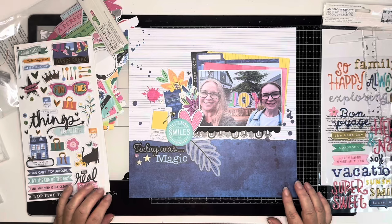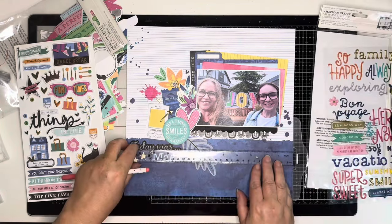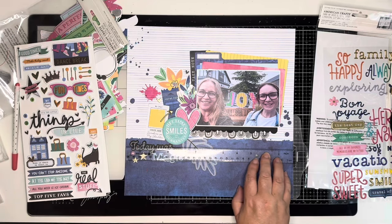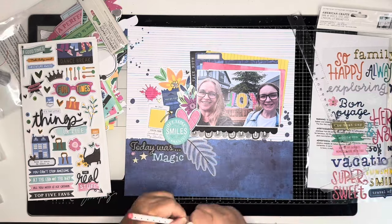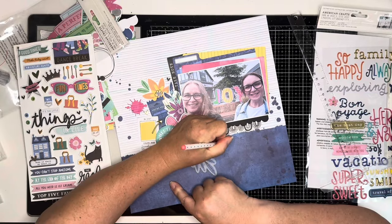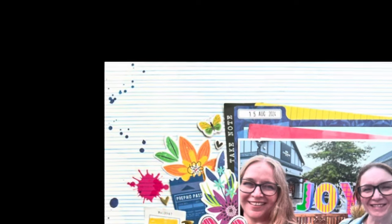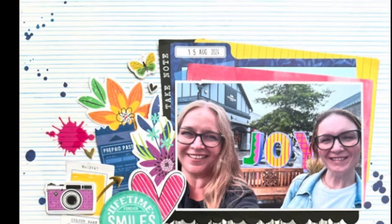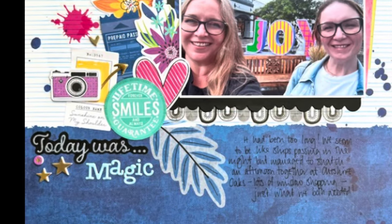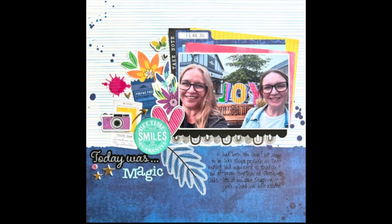Once I've done this I'm going to do my journaling which will go underneath the photo, so I'm just using my T-square ruler to add some pencil lines and then I can come in with my black gel pen. Unfortunately the camera stopped filming - I was so close to finishing. But I just wanted to show you: at the top I added that green and yellow butterfly, and on the left I added that purple camera, and that's the layout done. I hope I've provided some inspiration. I hope you like my layout - do like and subscribe if you do, otherwise I shall see you soon!